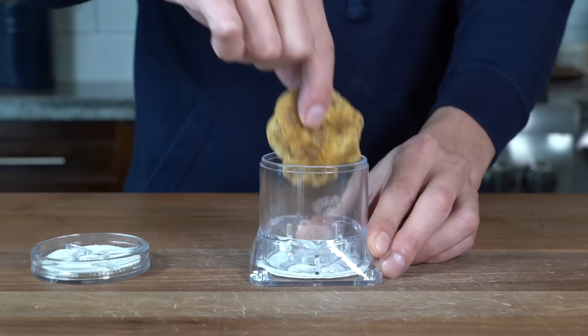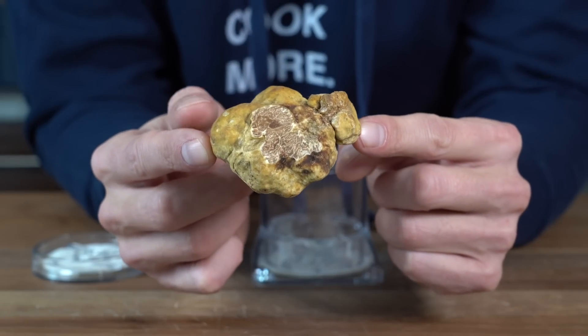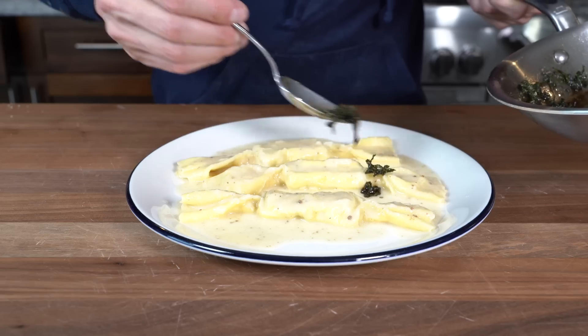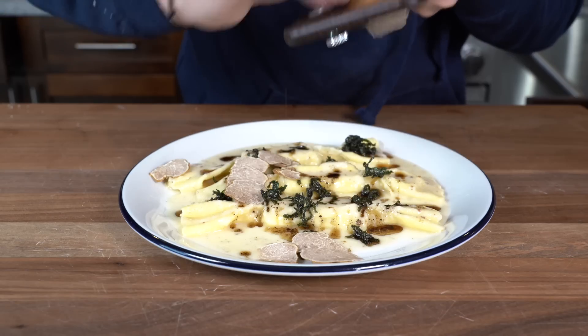This year I'm doing something I've never done — giving my family a gift I've never given them. It's the gift of pasta, because I've got my hands on the god of truffles: the white alba truffle, for the most over-the-top indulgent Christmas pasta that any foodie family will die for. We're making truffle caramelle.